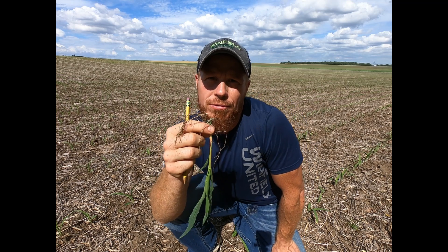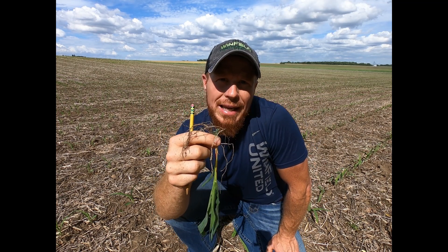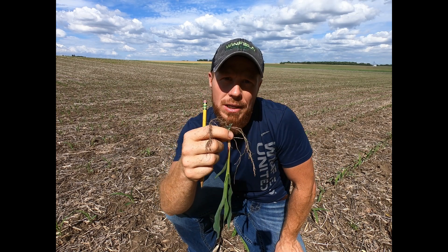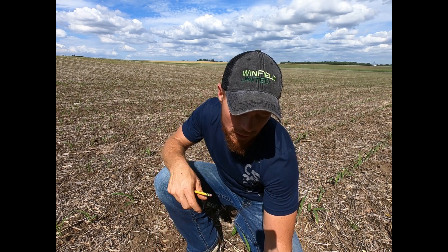Remember that this corn plant is going to survive off of the seed until about V3 to V4, so we're about 10 days away from that. We're still surviving primarily off a lot of those seed nutrients and whatever these little roots can uptake. So use that as a guide — some things that you don't want to see out in your field.